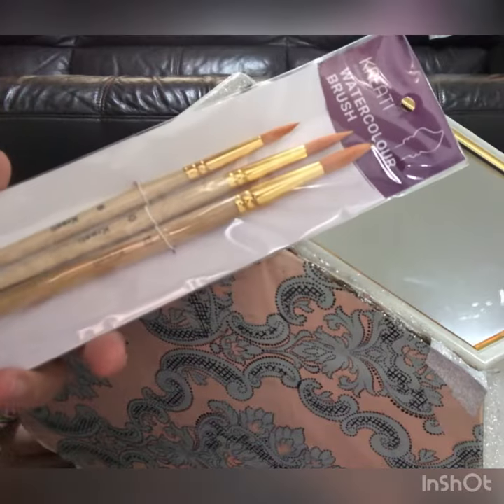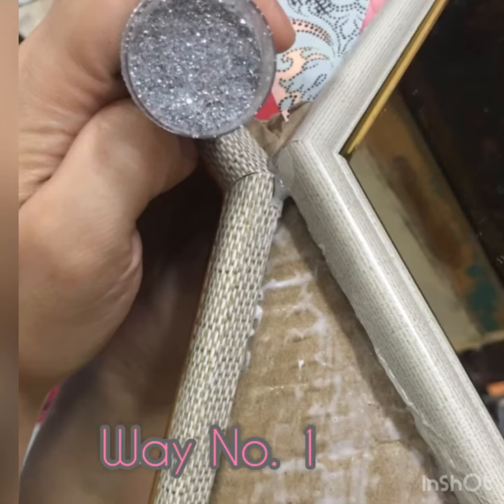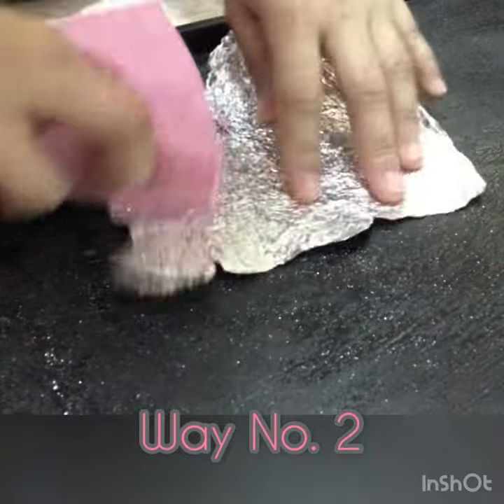Using a small brush, apply white glue on the surface of the cardboard. I chose silver color glitter. Now sprinkle the glitter so that it sticks on the glue.